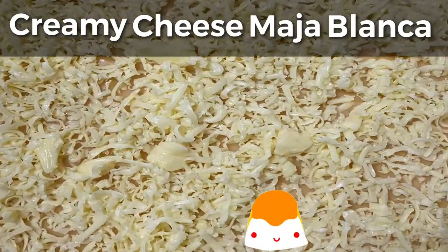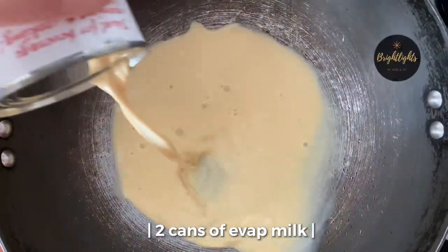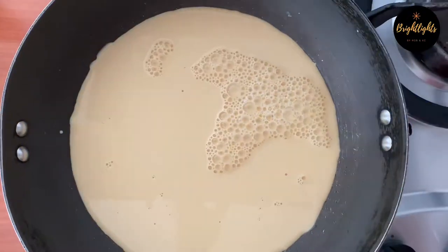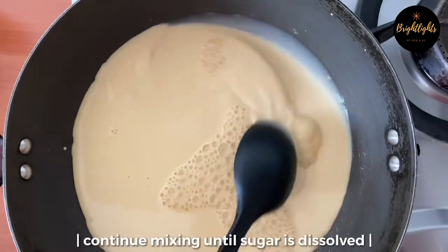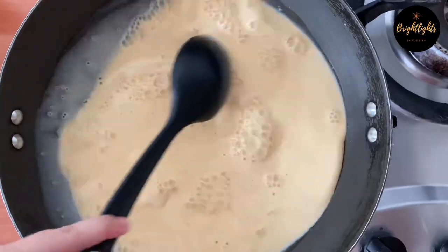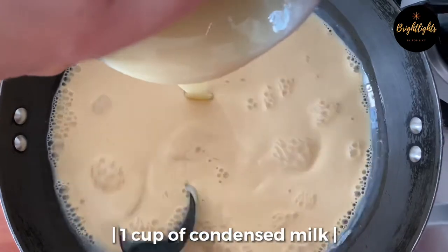Hey! Pour two cans of evaporated milk. After the milk, you can put 1½ cups of sugar. After that, you can put your 1 cup of condensed milk.